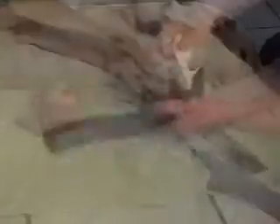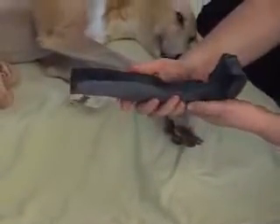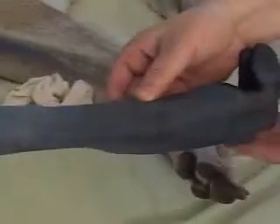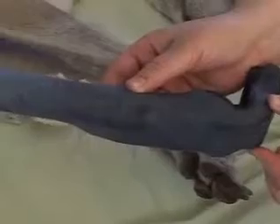Carefully remove the splint and the cotton stocking. As you can see, the splint has retained its shape. The splint draped smoothly over the animal's limb and contoured to its shape, thereby limiting pressure areas.